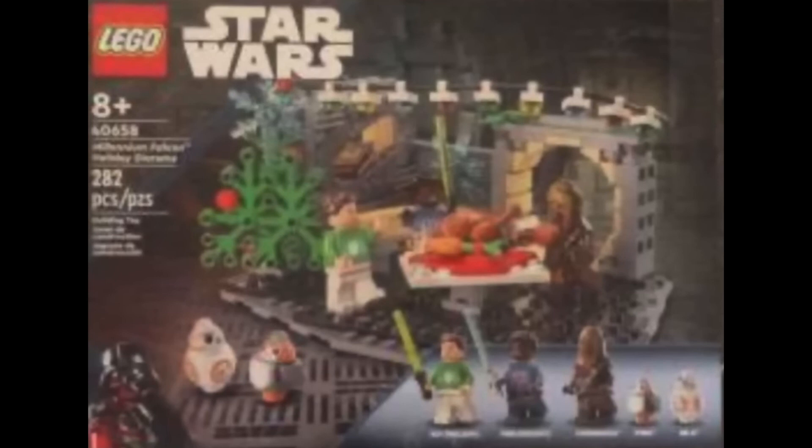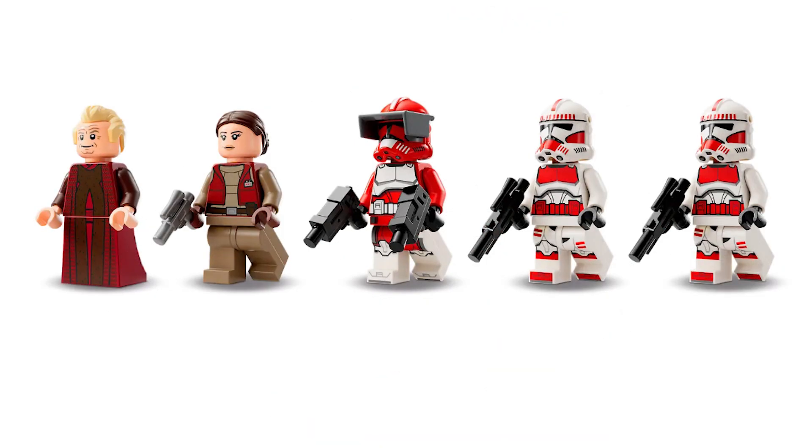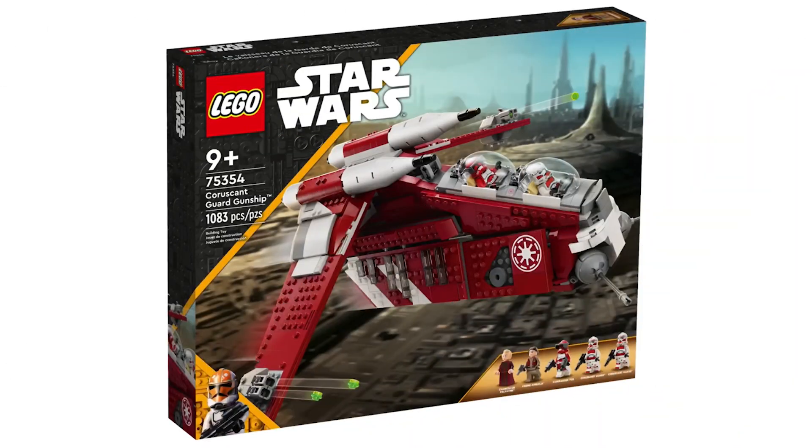That is everything for today's video. Tell me your thoughts about these sets in the comments section down below. What do you think about the Millennium Falcon Diorama? Is the gunship overpriced or not? Do you think the minifigure selection for the gunship is good or disappointing? Please remember to hit the subscribe button, ring the notifications bell, and leave a like on the video. Bye!